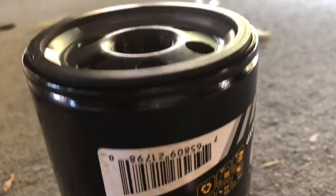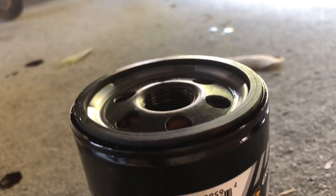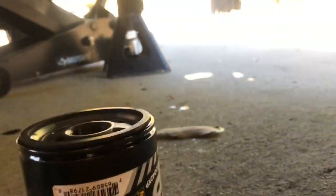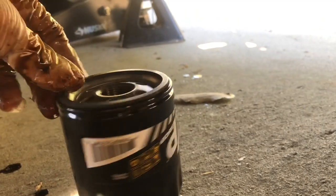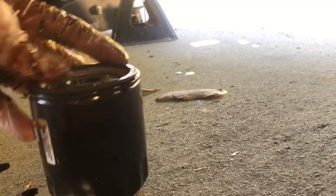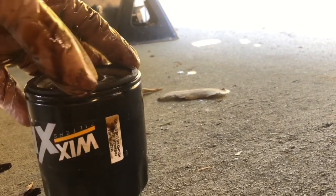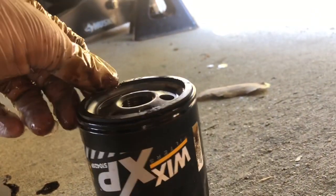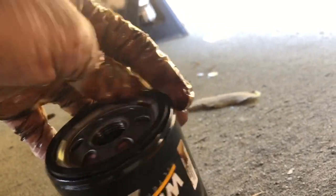This o-ring is also the one we're going to lubricate. The way you lubricate it is you get some oil — sometimes I just dip my finger in the old oil, it still works as a lubricant. Get your new filter and wipe oil all around the o-ring. The reason you do that is because if you don't put any oil on it, this o-ring will crack, and if it cracks you're going to be leaking a lot of motor oil.